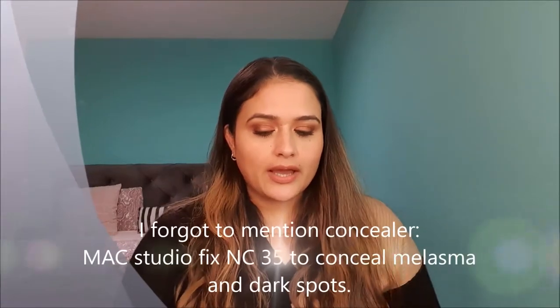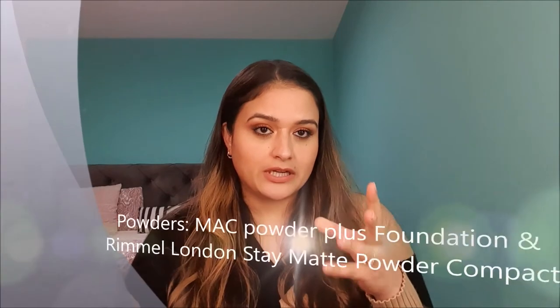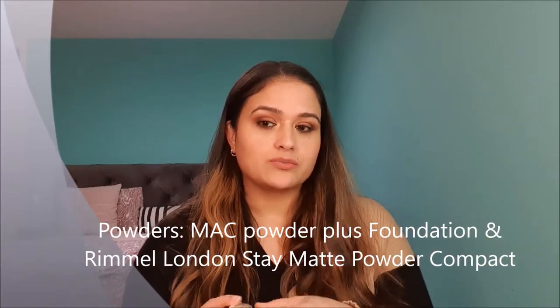Coming to the powder, I had a MAC Studio Fix Powder Foundation in shade NC25 in my stash, with very little product left, and I have already used it up in January. After that, I started using Rimmel London Stay Matte Powder in shade 001, transparent — this was brand new. What I like about this powder for winter months is that it is very lightweight. With a powder brush you can just apply a light layer and blend everything in.